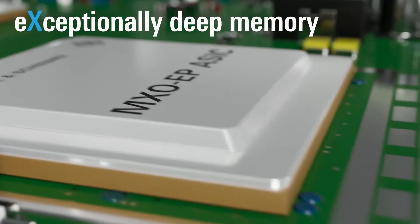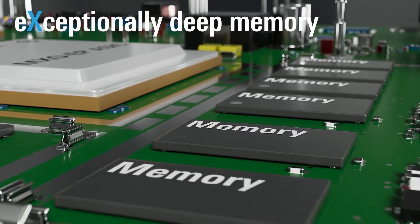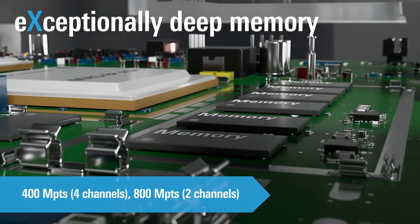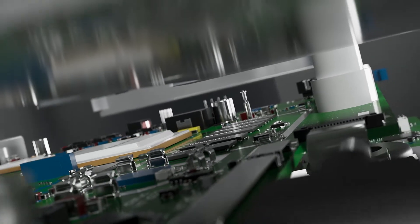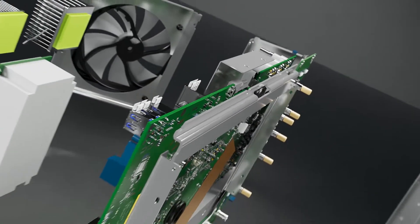The MX-04 also comes equipped with the industry's deepest standard acquisition memory in its class. With 400 million points for 4 channels and optional 800 million for 2 channels, you can capture even more signal time and retain maximum bandwidth at slow time bases — perfect for handling a large range of troubleshooting tasks.